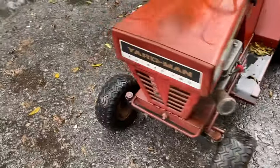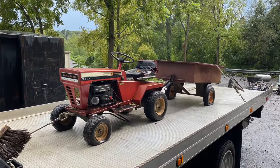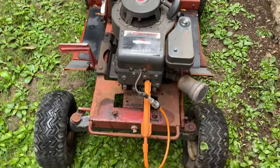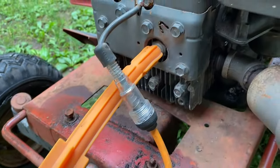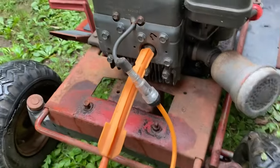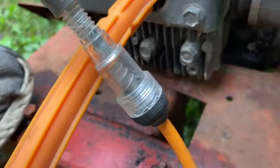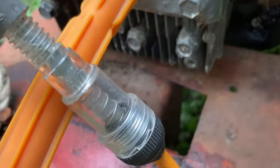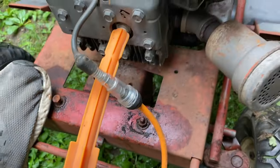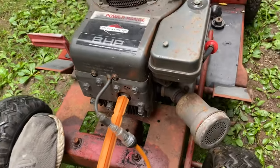All right, hopefully we can get it running. Got it back, hood's off it. Spark checker's on there. You can see this is actually a replacement engine — I don't know how old it is. Let's see what we've got. It does have spark. Kind of hard to hold the camera with one hand and pull start with the other, but we've got spark.